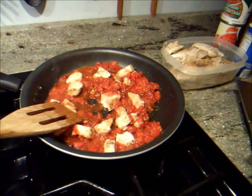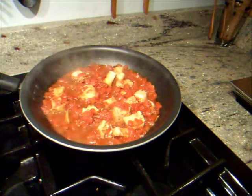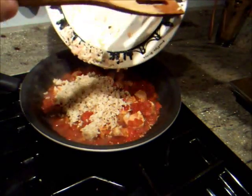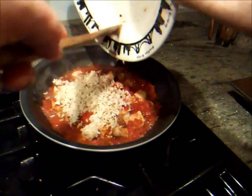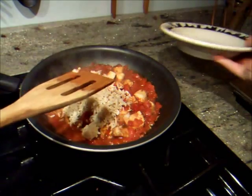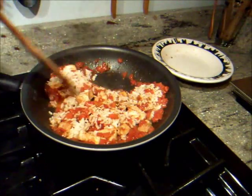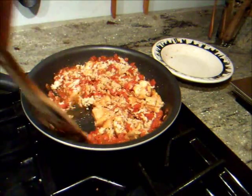I'll check back with you in five minutes. Okay, this looks good, and it's been about five minutes. And I'm just going to add the rice now, and let that warm up. Basically, whenever I'm ready, I'm going to eat it.